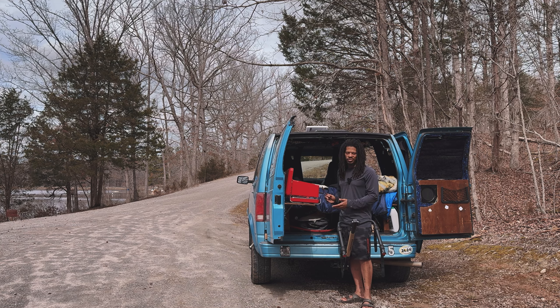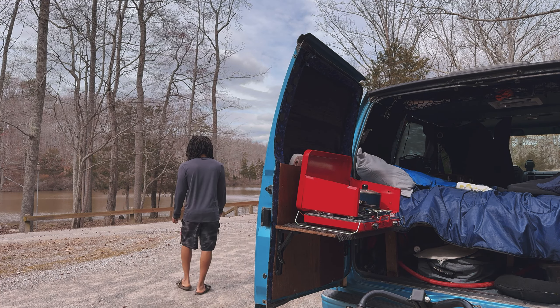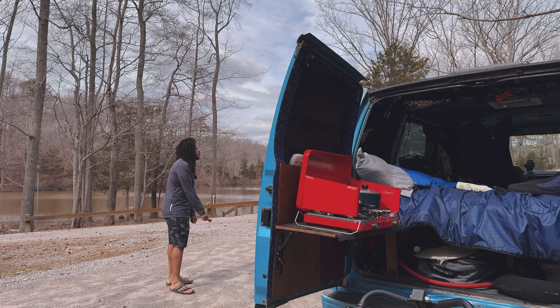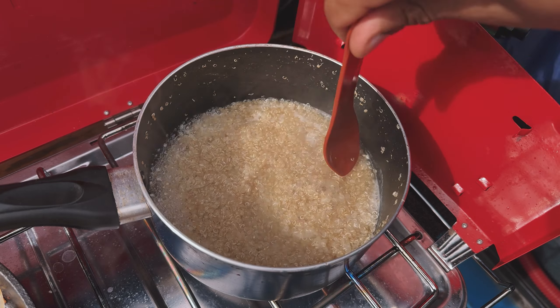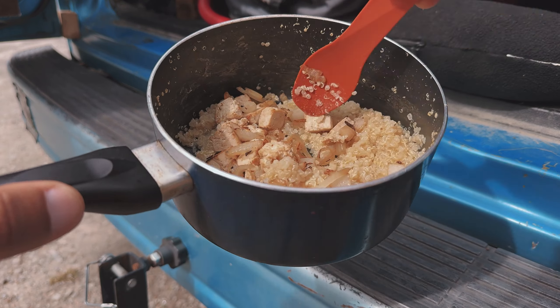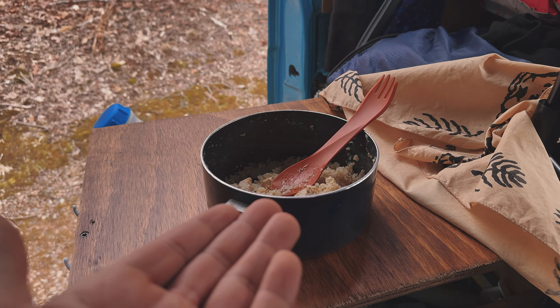It makes a lot of sense to always bring your kitchen with you when you're adventuring so you can make some nice gourmet, delicious meals. In order to not dirty any more plates, I usually just eat straight out of the pot, because it's one less plate to worry about cleaning. That's the most efficient way during van life, in my opinion. A nice delicious meal.